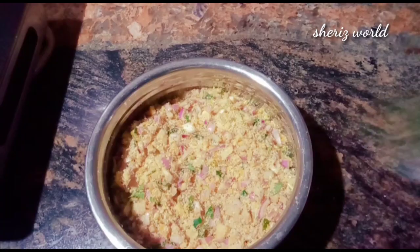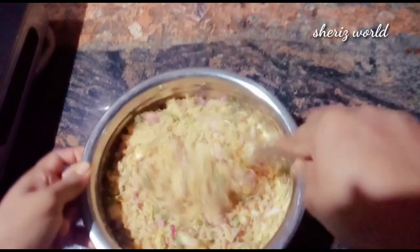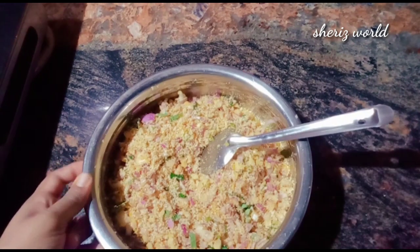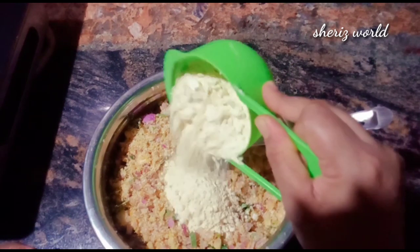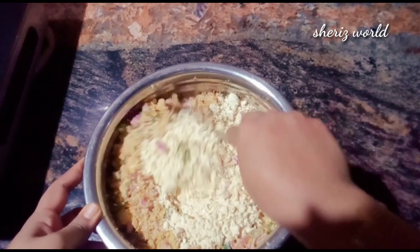Let's mix a little, then mix it accordingly. I want to mix it in this one and mix it in the glass. Let's mix it.